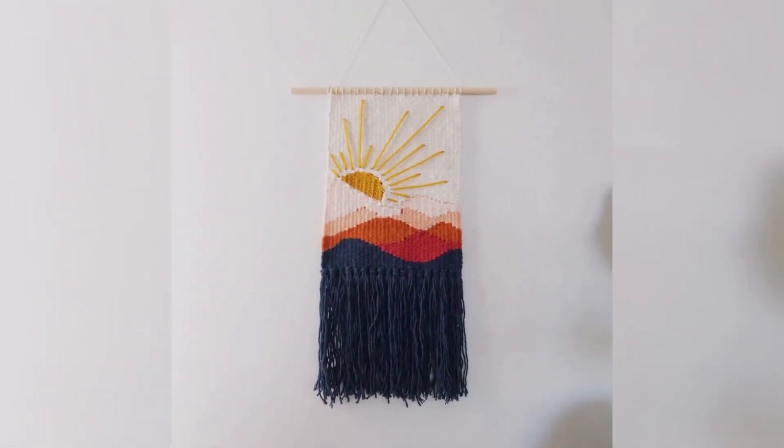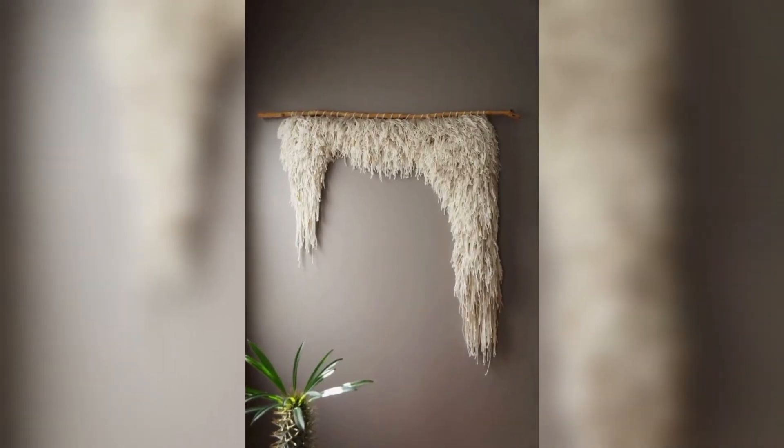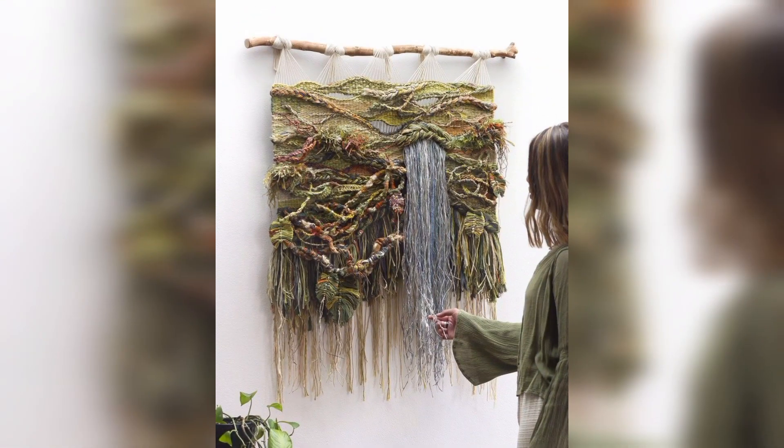Macramé eventually made its way to America during the 17th century, where it was used by Native Americans to create dream catchers and other decorative items.